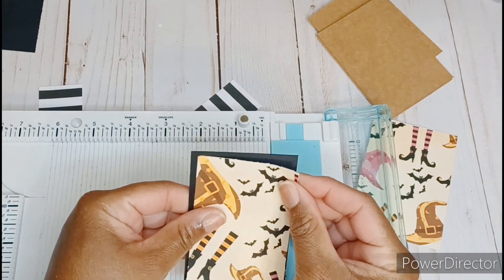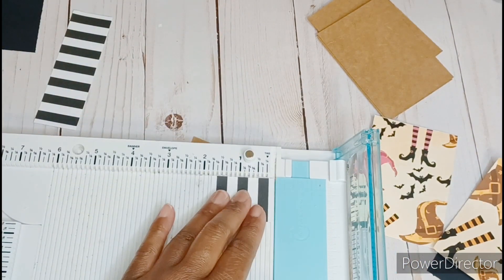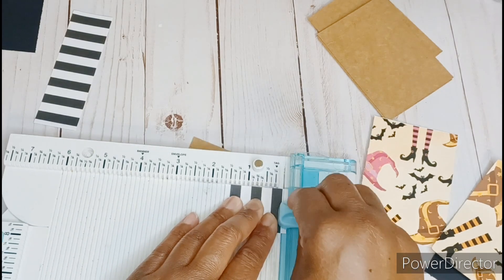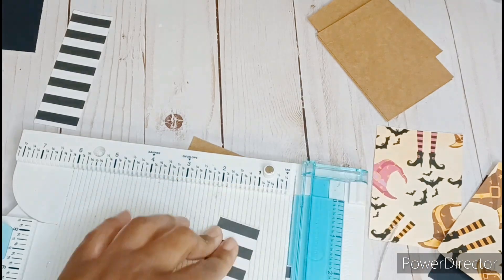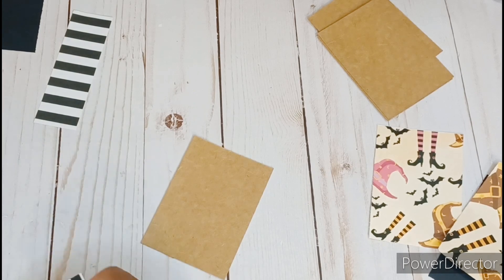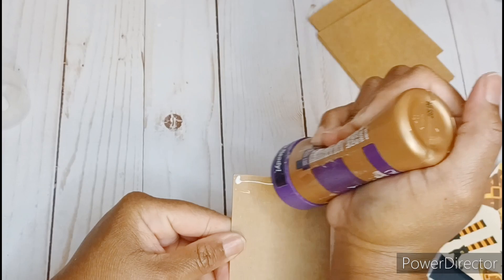I'm thinking I am going to make two little panels on top of the ATC card, and then I decided to have a little border around it. So I cut down the black to 2 and a half inches by 3 and a half inches, which is the size of my ATC. I already pre-measured the little panel that I was going to pop on the top of this card, so I also shaved that down an eighth of an inch too.